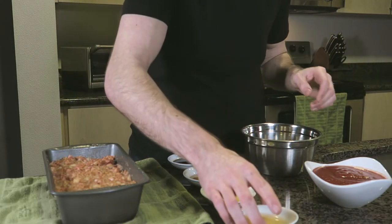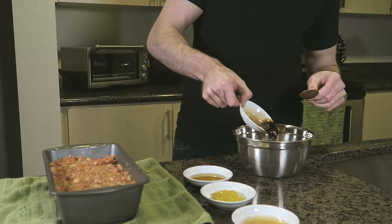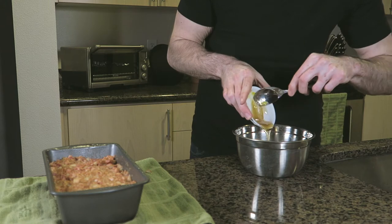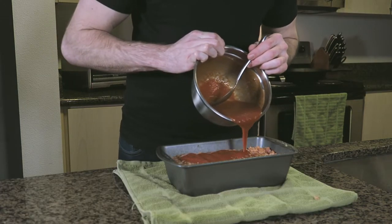In a bowl, add tomato sauce, Worcestershire sauce, apple cider vinegar, yellow mustard, and honey. Stir everything together and pour about half the mixture over your meatloaf. We'll save the other half to glaze while the meatloaf is cooking.